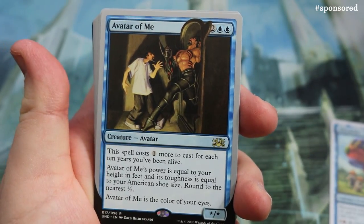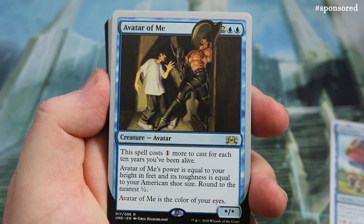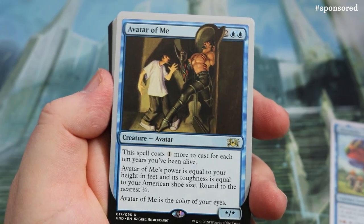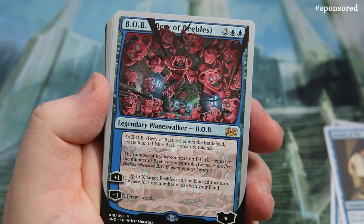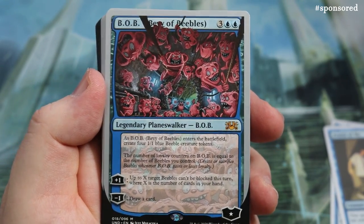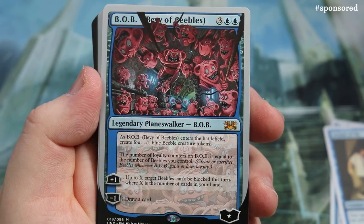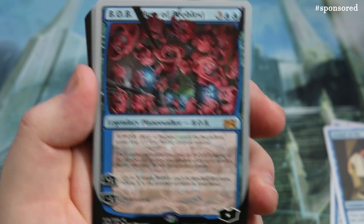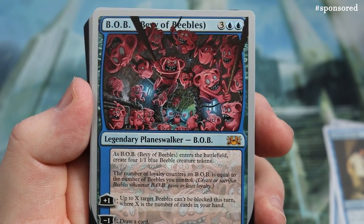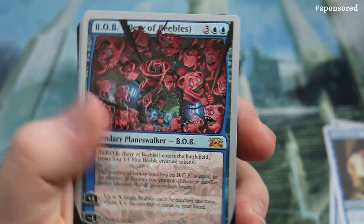There's Avatar of Me — the spell costs one more to cast for each 10 years you've been alive, so older players will absolutely love it. Then we get Bibles Bob, a planeswalker mythic at three double-blue. When Bob enters the battlefield, create 4/1/1 Beeble creature tokens — that's where your tokens come into play. Plus one: up to X target Beebles can't block this turn, where X is the number of cards in your hand minus one. Draw a card.